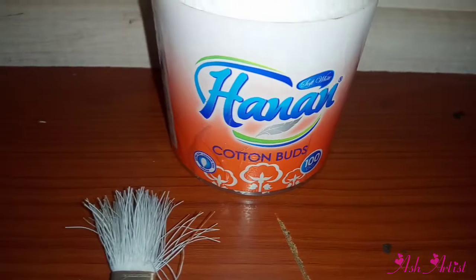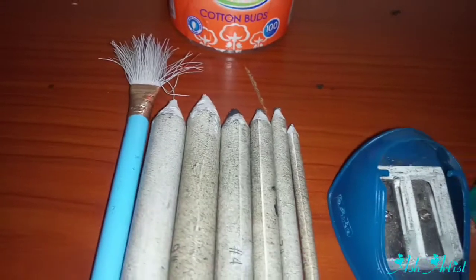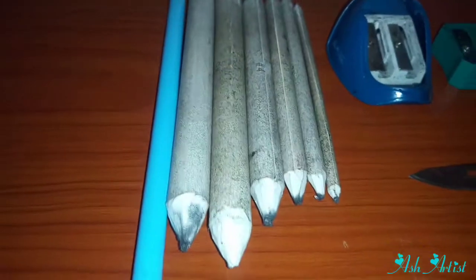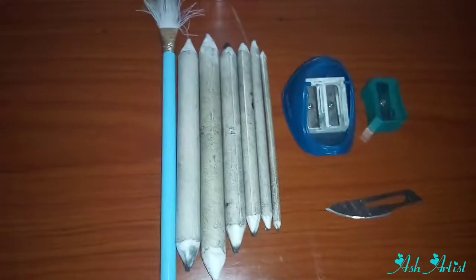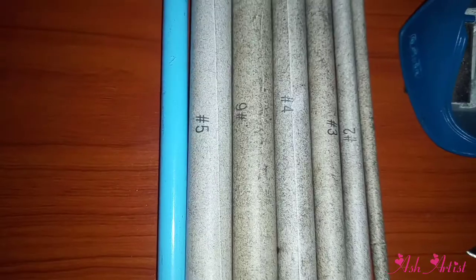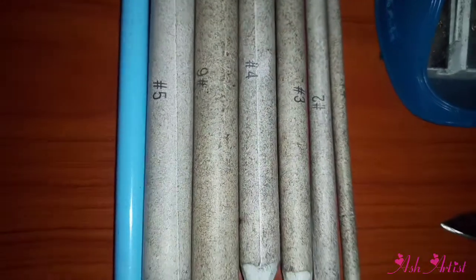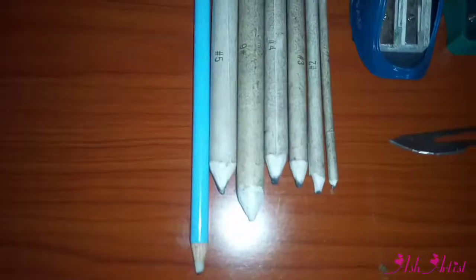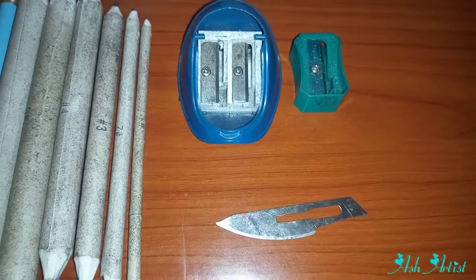For blending, you will require cotton buds — I use Hanan cotton buds — and also a soft blending brush. At the moment I'm using this blue one, one side for blending and the other side for removing dirt. You also require blending tools, which come in different sizes from number one, the smallest, to number six, the largest.